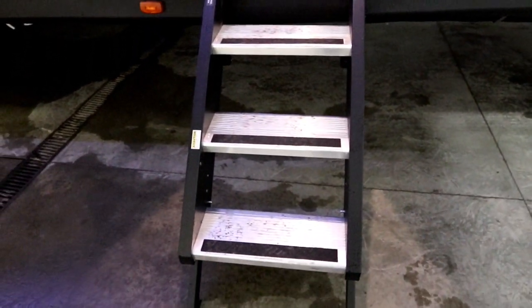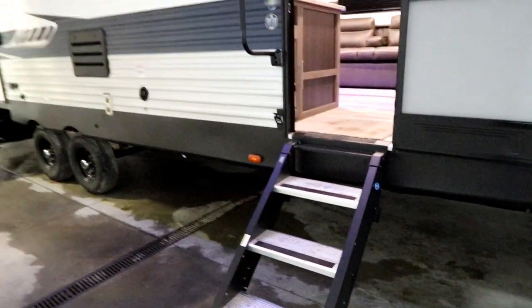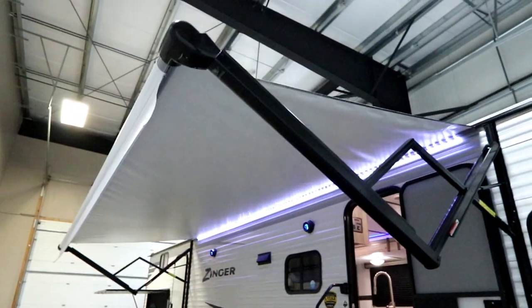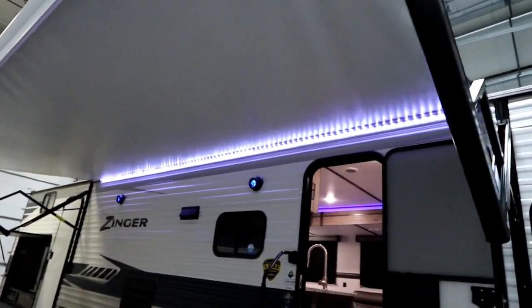For 2020 they have carried over the secure stance step, and the final item with the Camp Easy package is our large power awning with the long LED light strip that you see here.